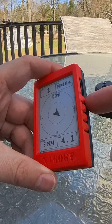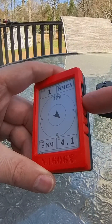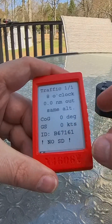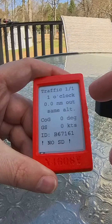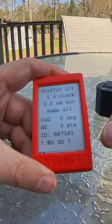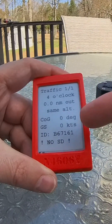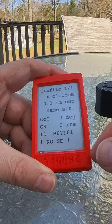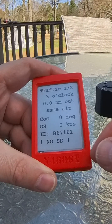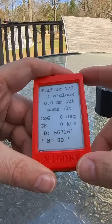If I press the top button, this will change the mode — moving away from the radar screen to a text representation of that traffic. You can see I have traffic one of one in my ahead position. It's zero nautical miles out at the same altitude. It will tell me the course of the other glider and the ground speed of that other glider as well. Right now these devices are just sitting on the deck here, so it's not really telling me a lot of information.